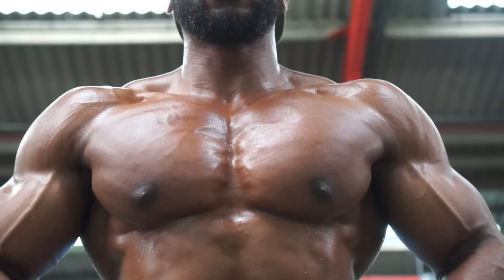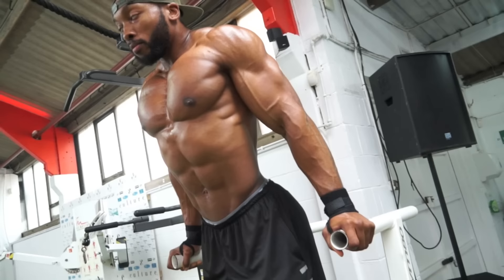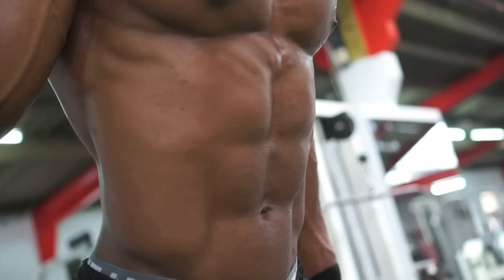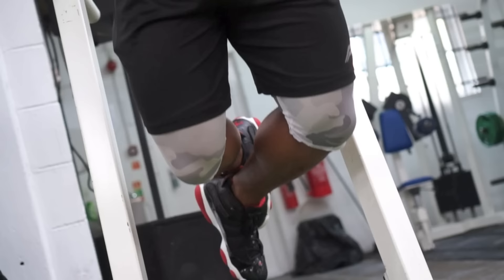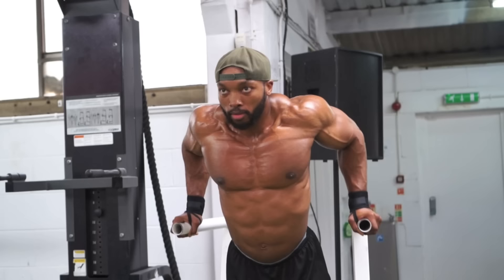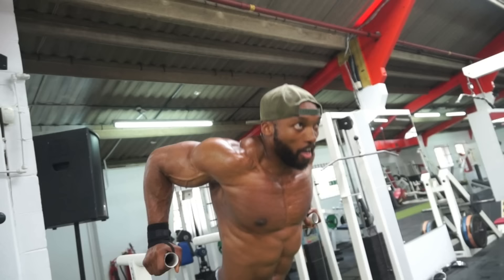I mostly focus on incline presses just to bring up the upper chest. With the wide dips I always watch my tempo — it's usually about two seconds down, two seconds up. Wide dips, never narrow. Just focusing on every single rep, controlling the movement down and up, always making sure to focus on your chest.